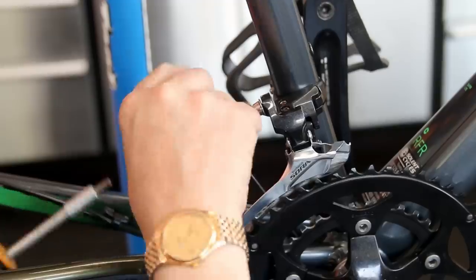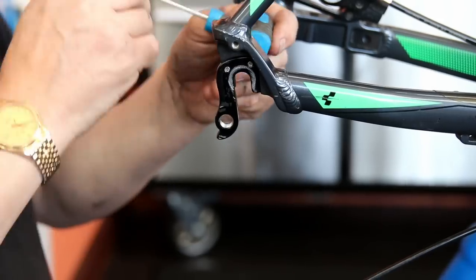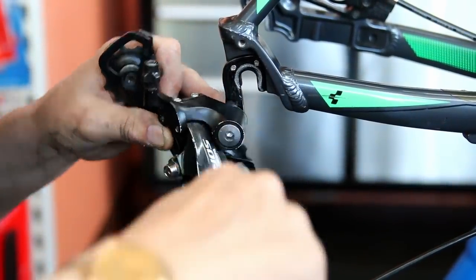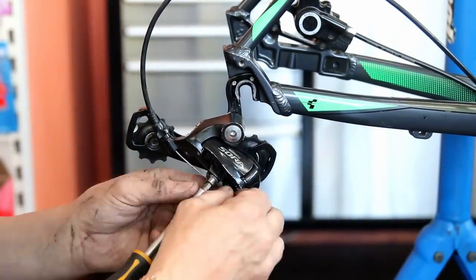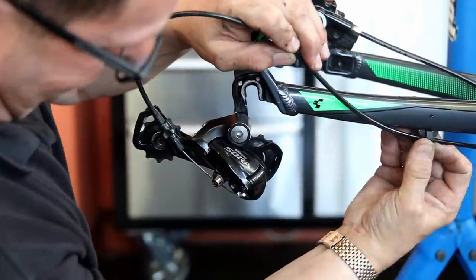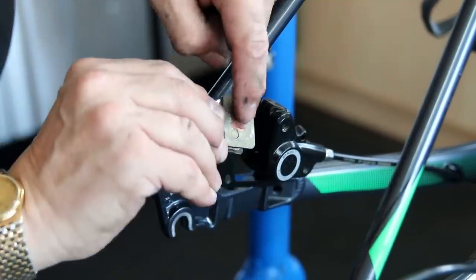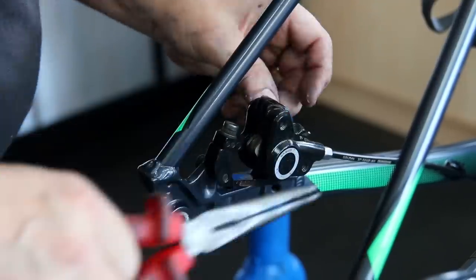We didn't replace the gear cable — we just refitted the original one. There was no need to replace it; there was plenty of life in it and it was changing gear okay when it came in. There's just enough room to nip it off, and you can see I just put the cable clip back on before we refit the brakes and gradually get the bike back together.